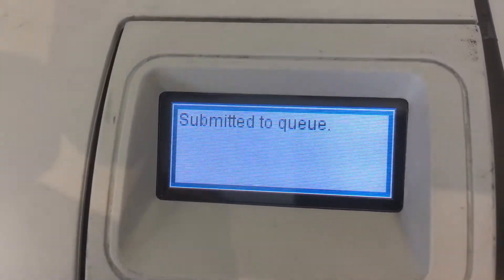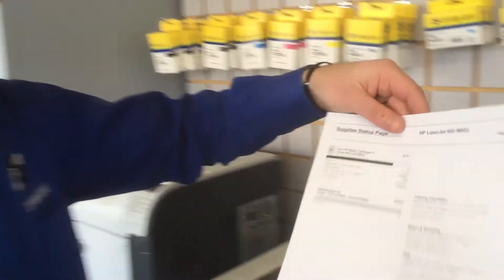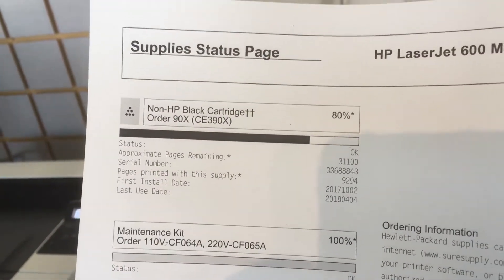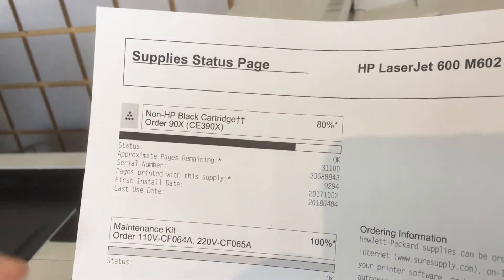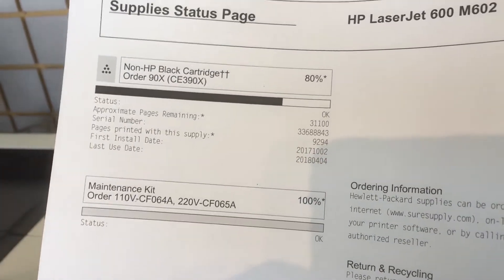Again, what this is going to do is print off another report that will show us how many pages this cartridge has printed and the percent remaining. For this printer it shows 80% remaining, it's printed 9,000 pages, installed October 2nd. And this printer will actually show us the maintenance kit — so the fuser unit on this.